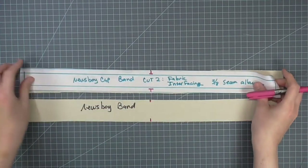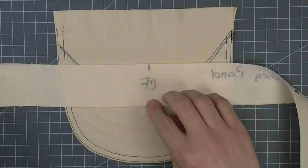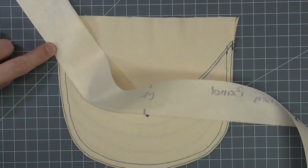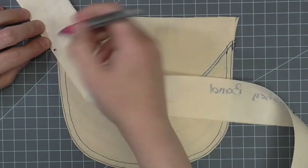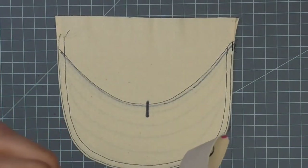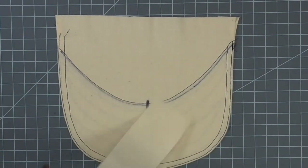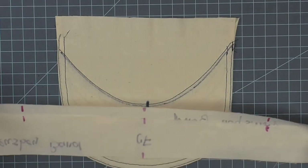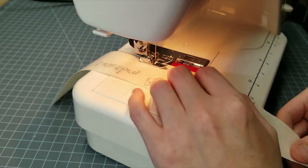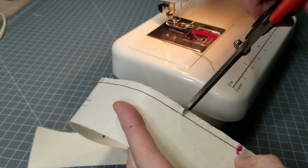Mark notches on both headband pieces — I'm labeling the center front for the demonstration. Match the visor and one headband piece notch at the center. Walk the headband along the visor's edge and mark the headband when the visor stops. This is just an approximation and does not need to be exact. Fold the headband in half and transfer the mark. Mark the other headband to match the notches. Machine baste the marked edge of one of the headbands within the markings just to the inside of the seam allowance. Clip to the basting between the notches.